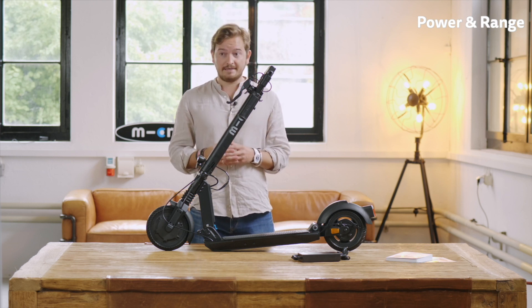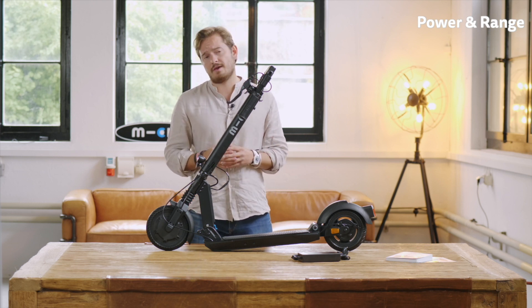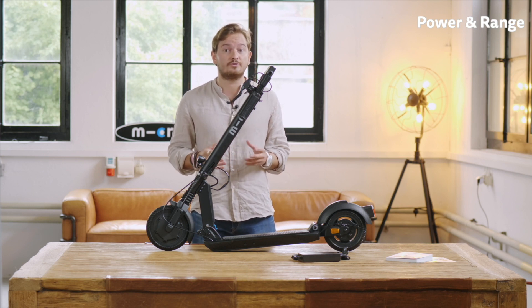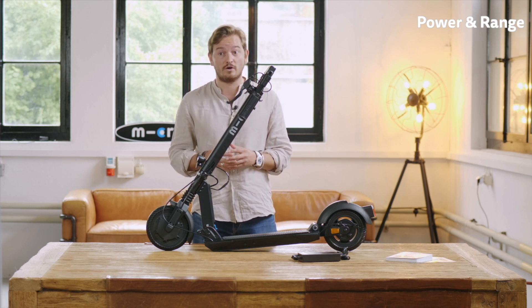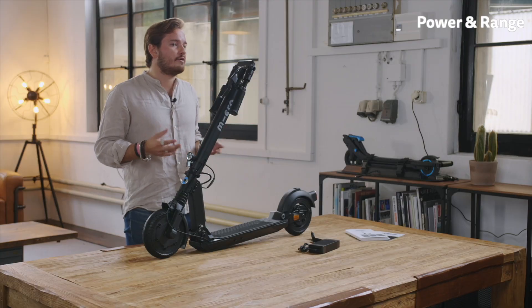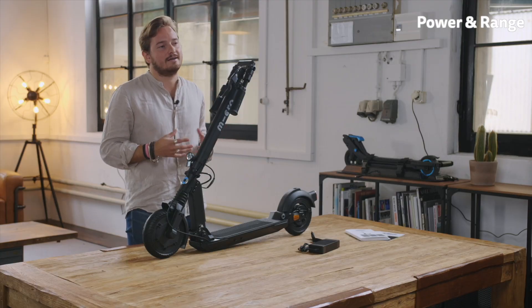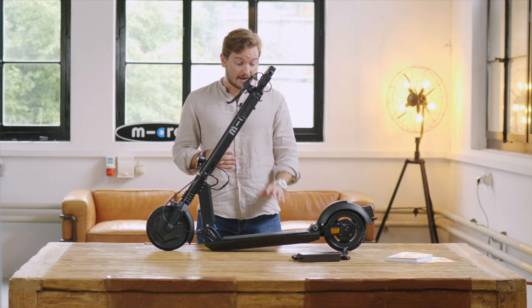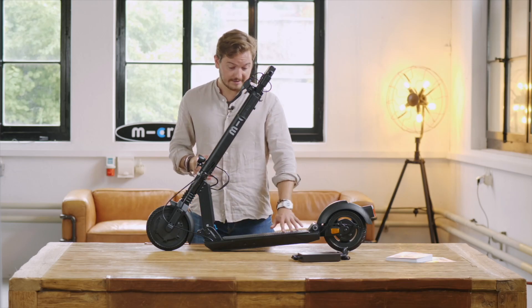One thing about power and speed: some people really think the more the better, but the thing is a street legal e-scooter needs to have less than 500 watts and is restricted in most countries to either 20, 25, or 30 kilometers an hour. So having more power and more maximum speed really does not make much sense if you want a legal e-scooter. The battery is located inside the deck.